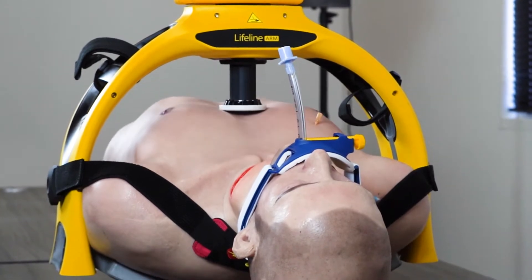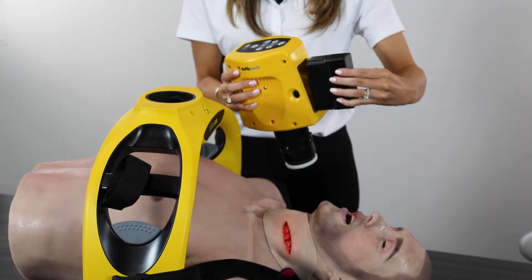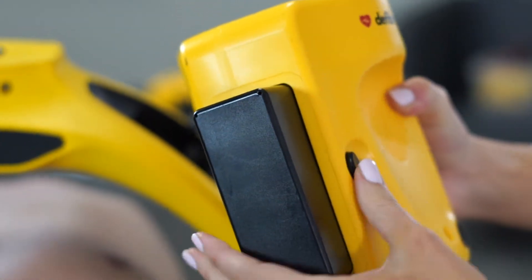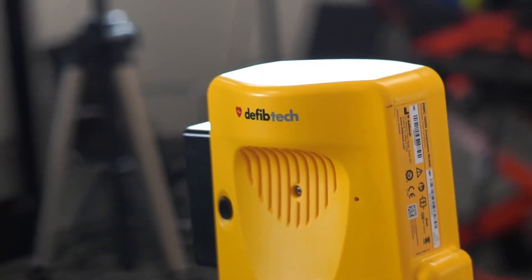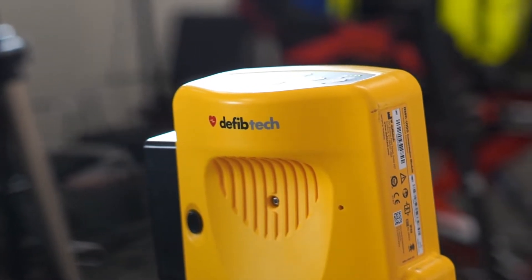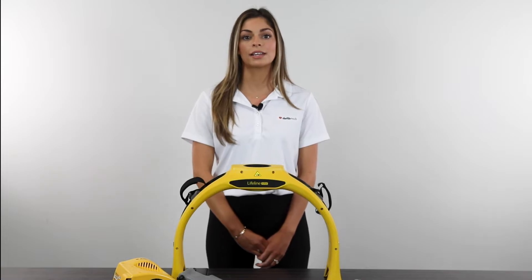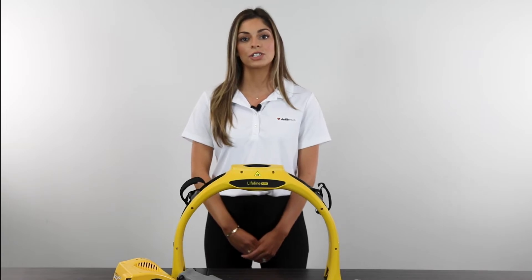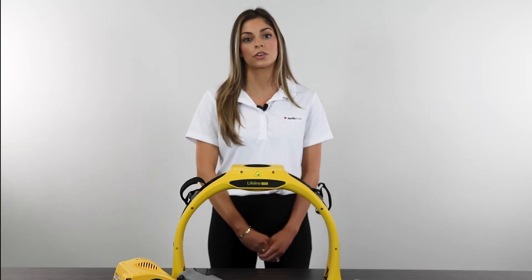The DeFibTech Arm comes with advanced battery technology. The hot-swappable battery can be inserted in multiple orientations, and the AC power adapter recharges the battery even while in use. The intuitive battery pack design carries a long life and run time, using less battery power to compress while providing the same amount of strain every time. Each battery pack lasts around three years or 300 charge-discharge cycles. DeFibTech offers a battery charging station that can fully charge a pack in two hours, or two packs in three.